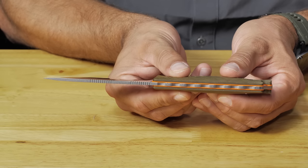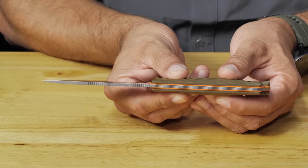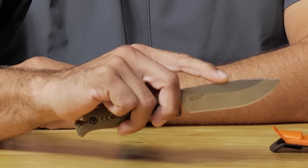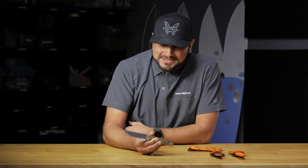With this new improvement you can index at the handle versus on the blade and your index finger hits perfect on that forward jimping. If you look here, you're just perfectly indexed there. Overall, better ergos, it's lighter weight, and then when we get to the edge — this is completely new for us. We introduced it on a Meat Crafter we did with Steve Rinella and we introduced a new edge called Select Edge.